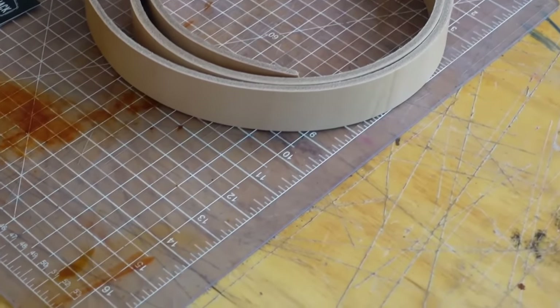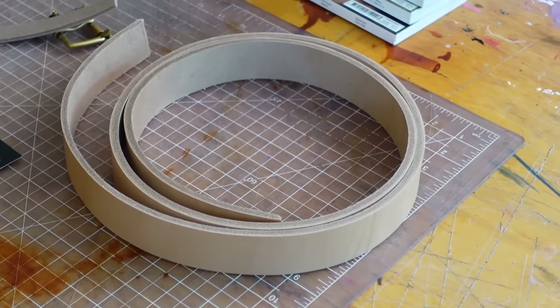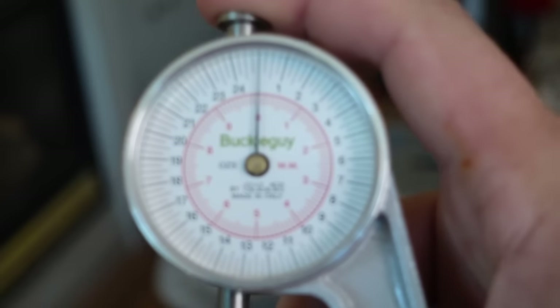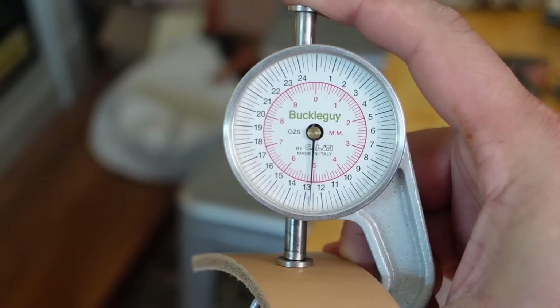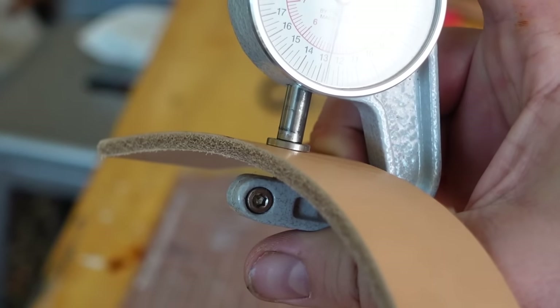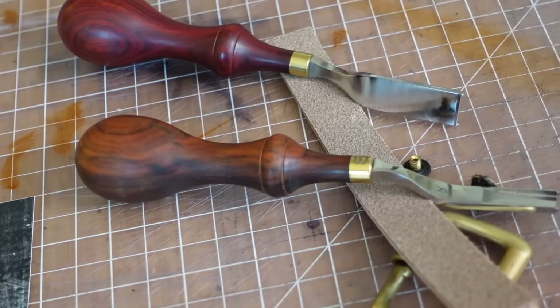I'm not going to stitch it, not going to do anything — it's just going to be a simple belt. I like my belts that way. I'm going to show you how I size it, oil it, and put it on. It's 13 ounces, so we're going to have to thin down the part where the buckle goes, and for that we're going to use some French edgers because that's the safest way for me — I'm not interested in hand skiving oak bark tanned leather.